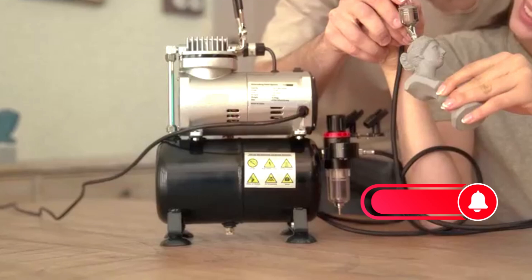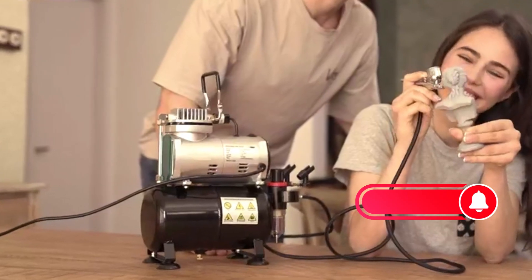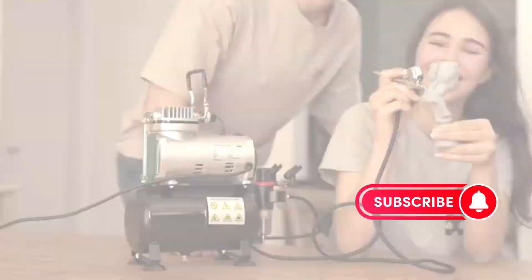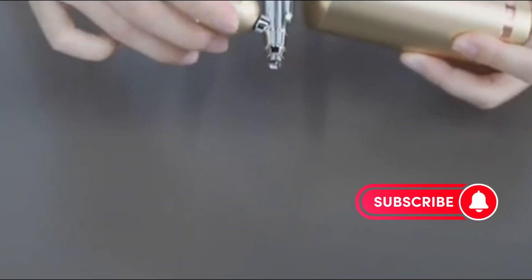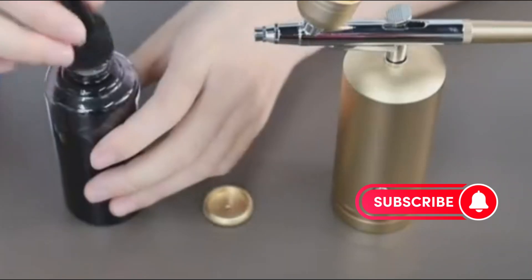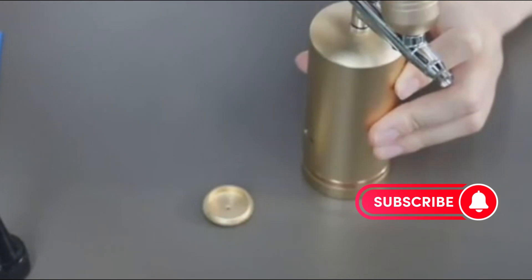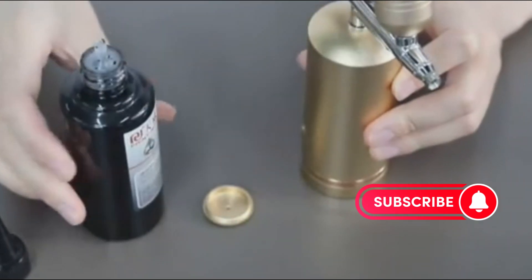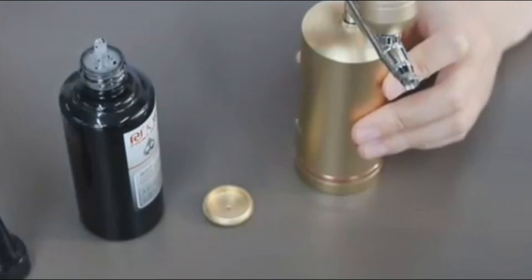Alright folks, that wraps up our Top 5 Airbrush Kits. I hope this breakdown has been helpful in guiding you towards the best option for your airbrushing adventures. Remember, the most important factor is finding a kit that suits your experience level, budget, and desired applications. Don't forget to leave a comment below if you have any questions, and let me know what kind of airbrushing projects you're excited to tackle. Thanks for watching, and happy airbrushing!